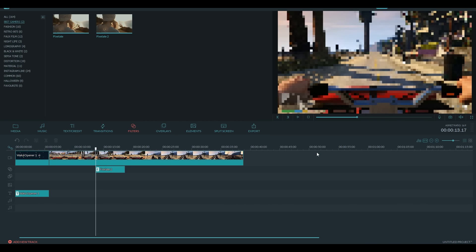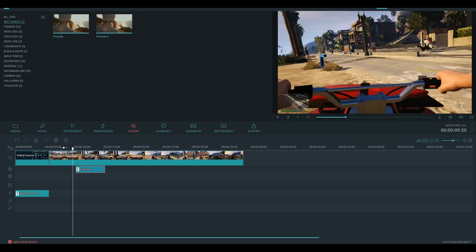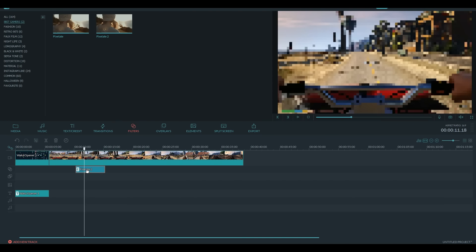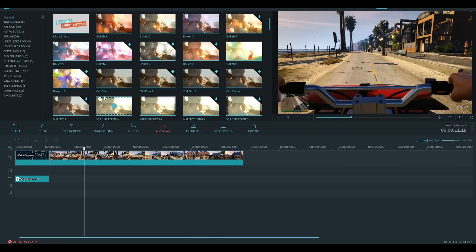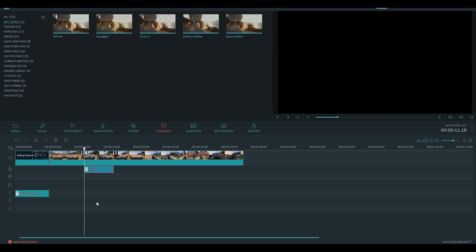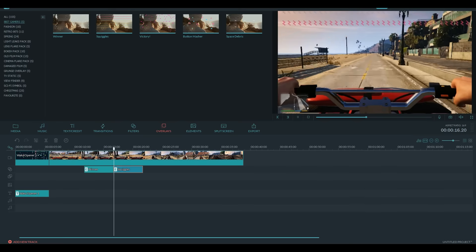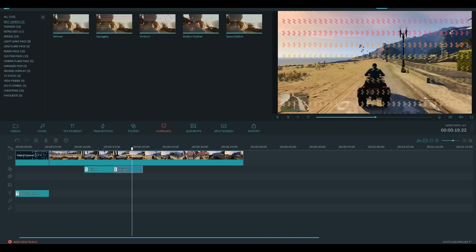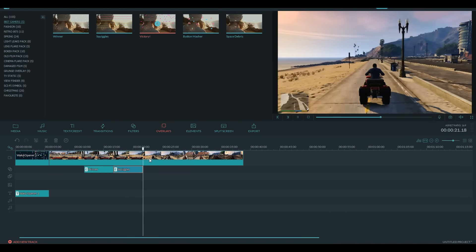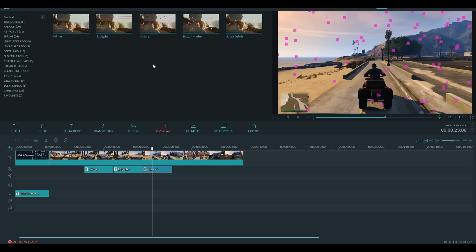That is pretty much the gaming effect pack for Filmora. Again, it is $14.99, and you also get a discount on it if you order it with Filmora. So if you want to get both together, you get a discount — I'll make sure to leave a link in the description down below so you guys can get the gaming effect pack plus Filmora, or just each separately. You can pretty much choose whatever floats your boat. So that is probably going to wrap up this video.